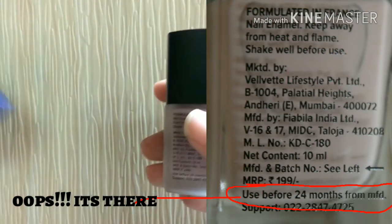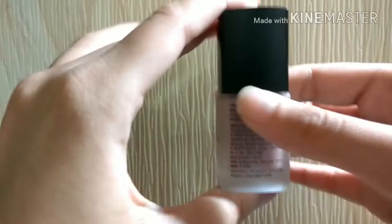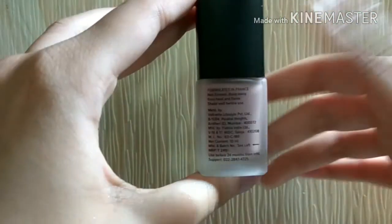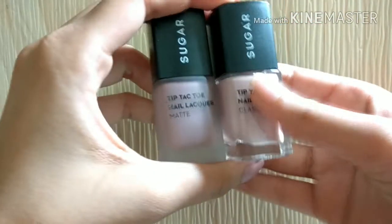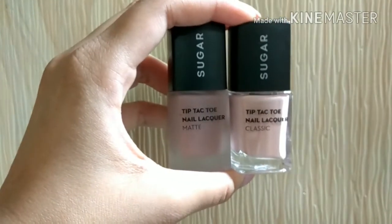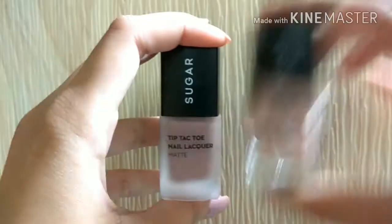All the details including MRP are on the back of the bottle, but the expiry date is not mentioned on the bottle itself. So if you throw away the outer cardboard packaging, you won't know the expiry date — that's a drawback. There are 38 shades to choose from, so there's a huge variety of beautiful colors and finishes.